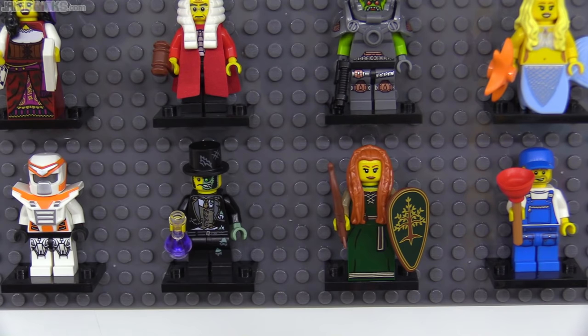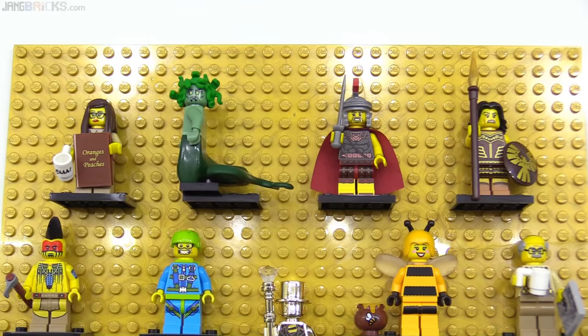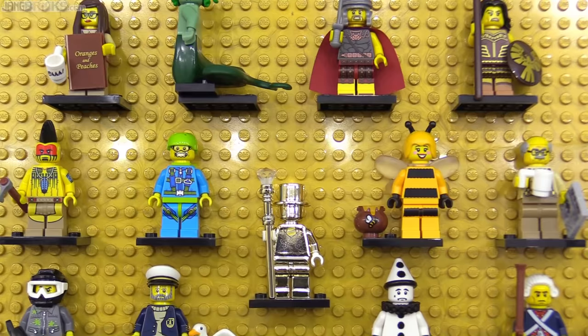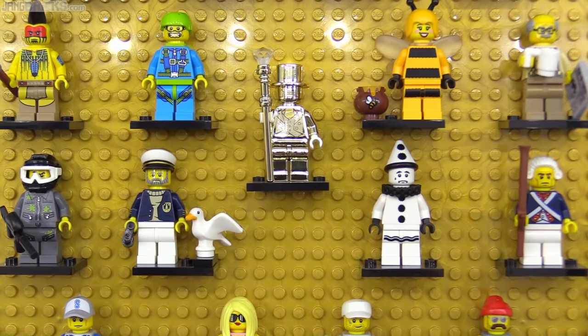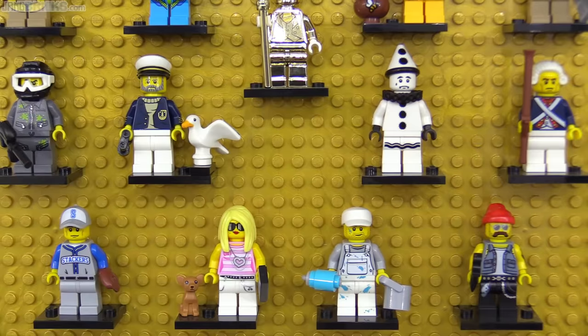To commemorate the 10th series of collectible minifigs, LEGO had to do something special, and the idea they came up with turned into a total disaster. This is when they introduced the uber rare chase figure Mr. Gold — 5,000 in total — prompting speculators to buy dozens of cases of figures at a time to pick through and immediately dump back on the market. It was madness. So I got a really good reproduction Mr. Gold just to put in here as a representative sample, and I'm happy with it. There were cool regular figures in this series too, and I especially appreciated the Sea Captain's seagull and the Decorator's super useful new paint roller piece.